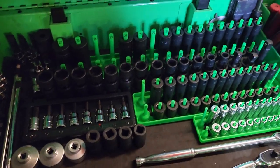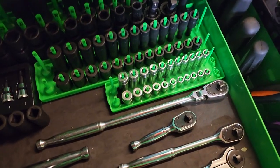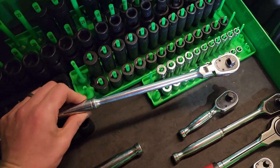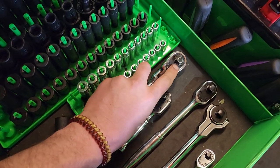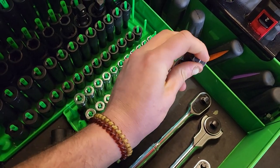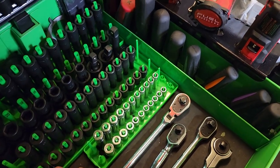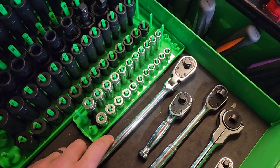So all the metric tools. For ratchets, got my daily driver — the Icon three-eighths flex head. I wear and completely abuse this thing and it's been performing great. Got some scratches and everything but no problems, no issues whatsoever.